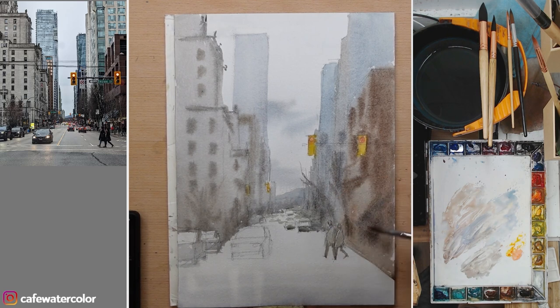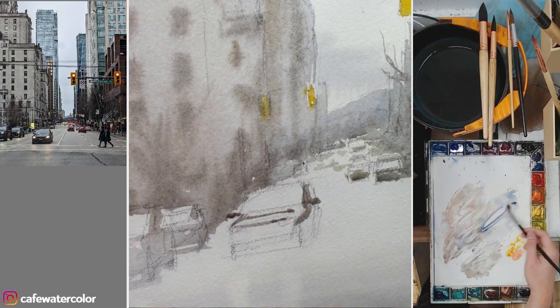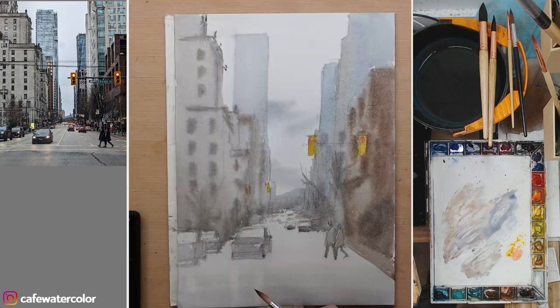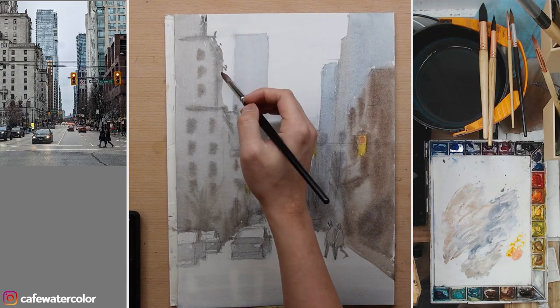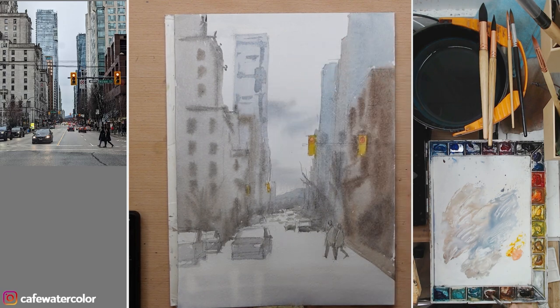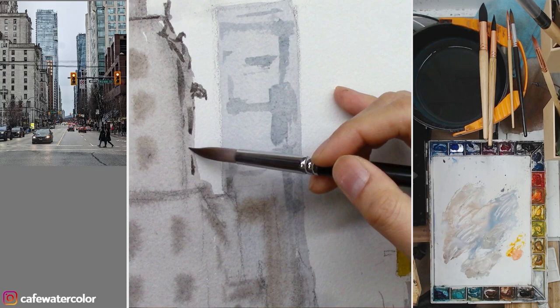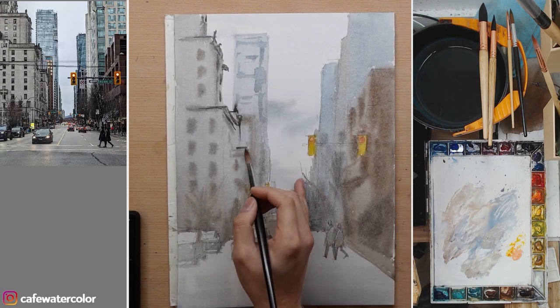I add the tree branches. Now I start to paint the car — this is probably our main car, so I spend just a little bit more time. The masking fluid helps me to preserve the headlight. We've already established the major shapes of the painting — all the buildings connected to the figures — and also some of the minor shapes like those cars on the street. Adding some details to the skyscraper, and now that the wash is pretty much dry, I can start to paint in some darker shapes and begin to define some of the details. But I don't want to go overboard on those — just a little bit of hints.